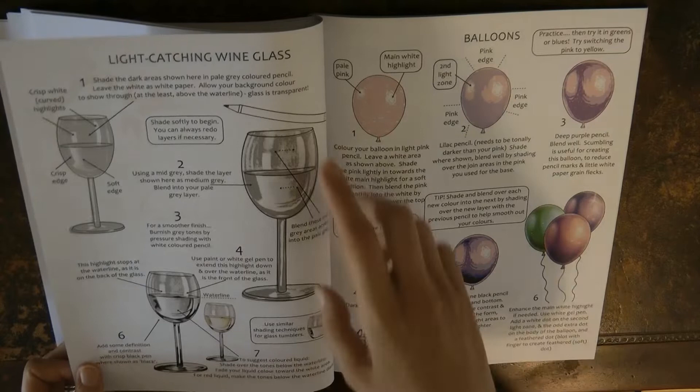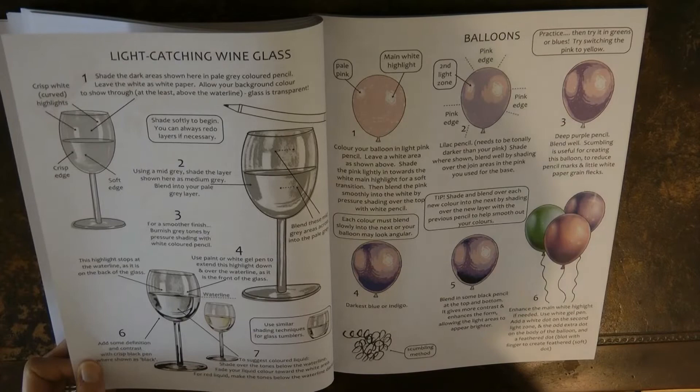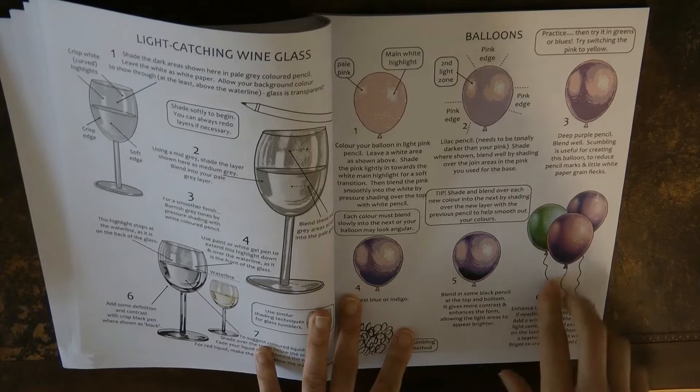We have a wine glass, so we start to learn how to do glass, which is usually very tricky, so this is a great one to do. And balloons — I've used this one; I didn't think I was doing a balloon, I just wanted something to look like one, and it's really effective with the light area.